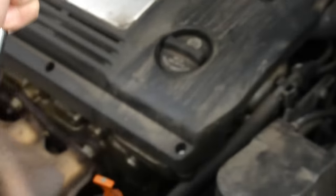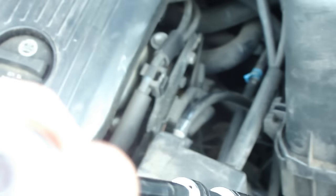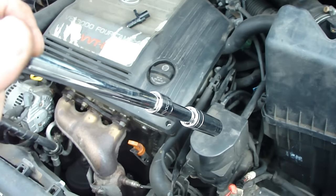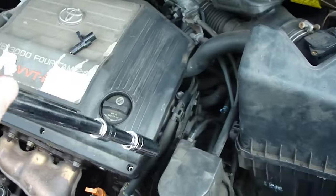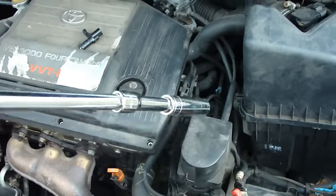I'm putting the ratchet in from here. You saw where the sensor is — just put the ratchet on the sensor and unscrew it. Once you unscrew it, you have to unplug the connector from it. So that's what I'm going to do right now — put the nut out, and the next step is to unplug the connector.